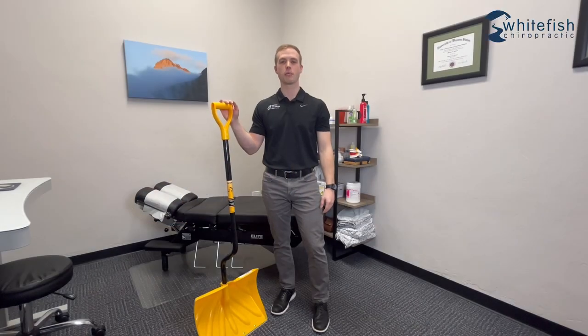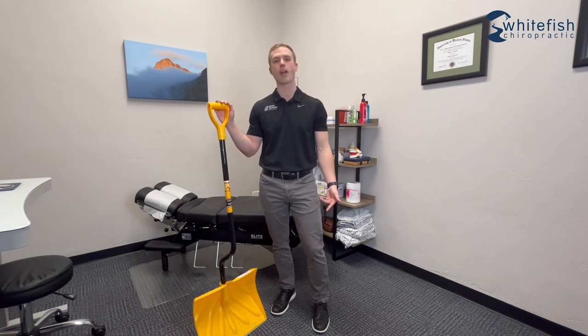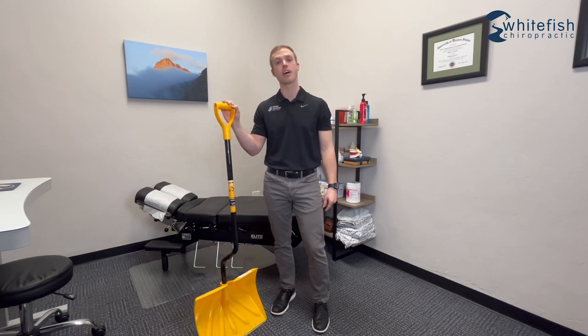Hey guys, Dr. Connor Tobich here again with Whitefish Chiropractic. It's cold and snowy outside. We've already had a handful of patients this week show up with low back pain that came on either during or after snow shoveling. So we wanted to make a little video with some quick tips and send it out so hopefully you guys can avoid ending up in a similar situation.